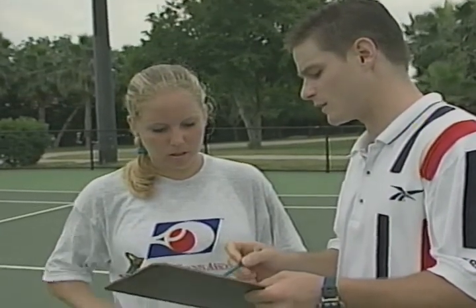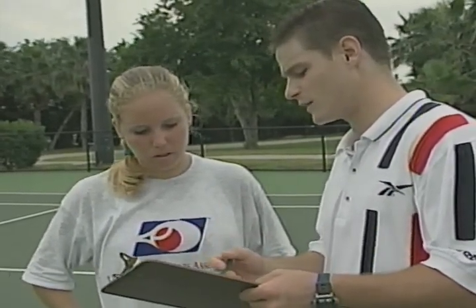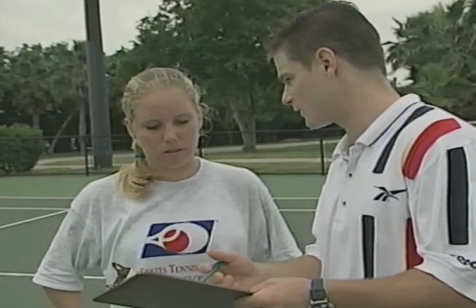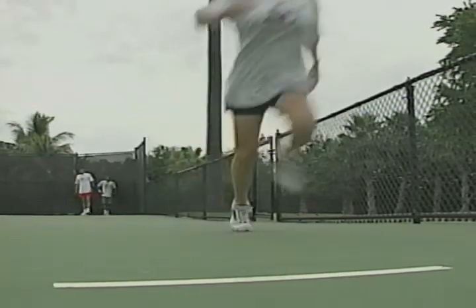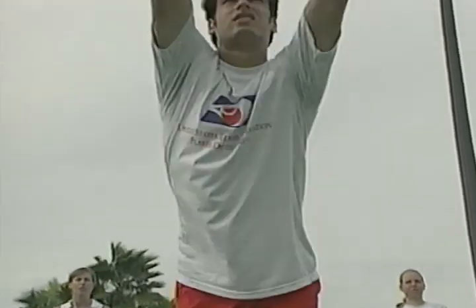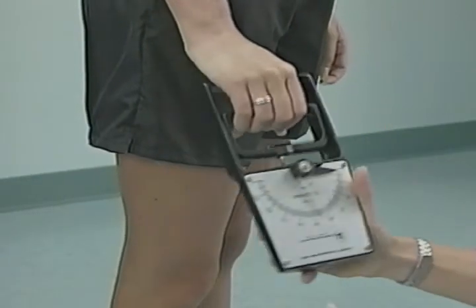Fitness testing helps players and coaches plan a conditioning program and set goals. Players can be retested periodically to evaluate their conditioning program. By comparing pre-season with mid-season test results, players and coaches can make modifications for further improvements in weaker areas. With your test results, you can plan your conditioning program like the pros.